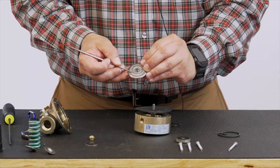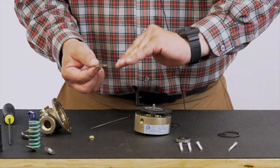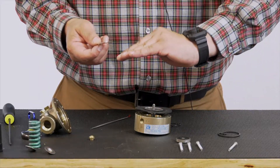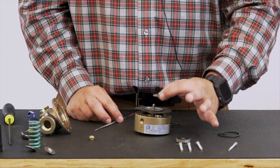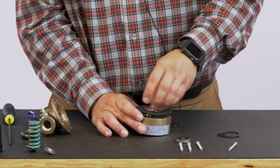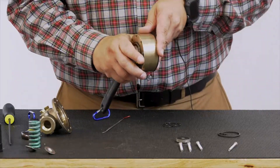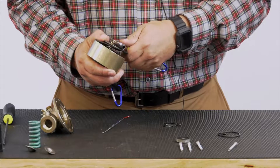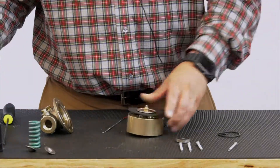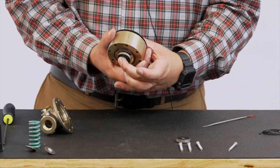Diaphragm washer goes on next — record serrations touching the diaphragm. Then we have a Belleville washer. This Belleville washer does have a slight concave — you want that concave facing down. It's similar to a pressure washer in the sense that once we get that stem nut on there and flatten that out, it'll flatten out the Belleville washer. So concave facing down. There's our stem nut — remember you're going to have to hold both sides when tightening. Hold that lower stem nut and tighten up the upper. Note that those extra O-rings go to a CRL 60, so those are spare. There's our sensing chamber and stem assembly complete.